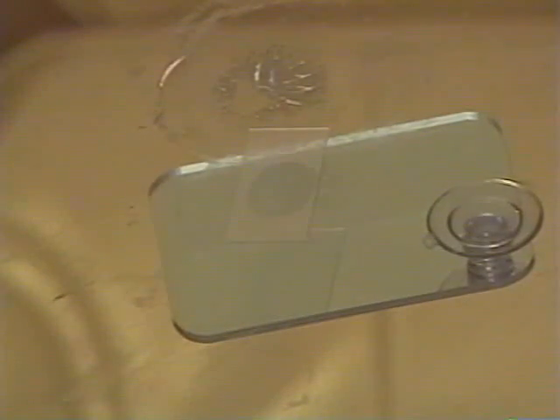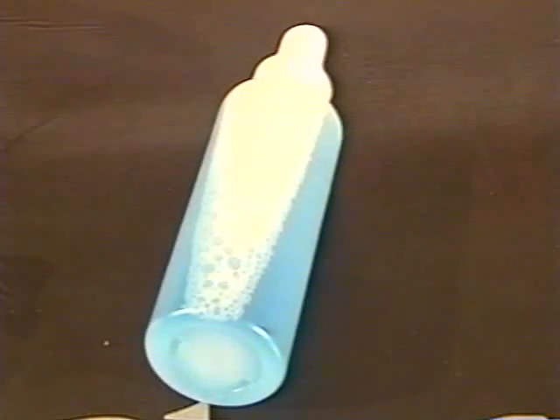Scrape excess pit sealer off with a razor blade held at a 25-degree angle, scraping firmly in just one direction. Wipe the area with a clean dry lint-free cloth and clean with window cleaner.